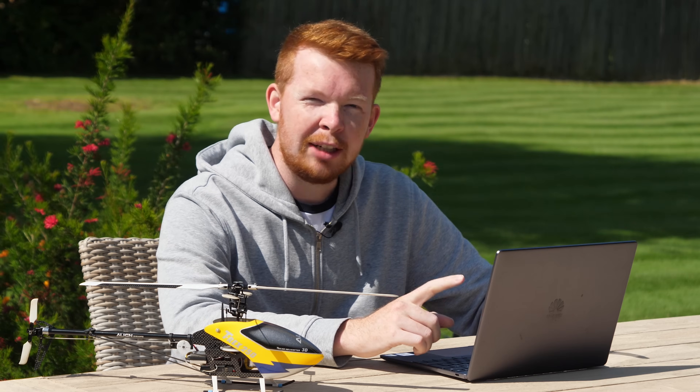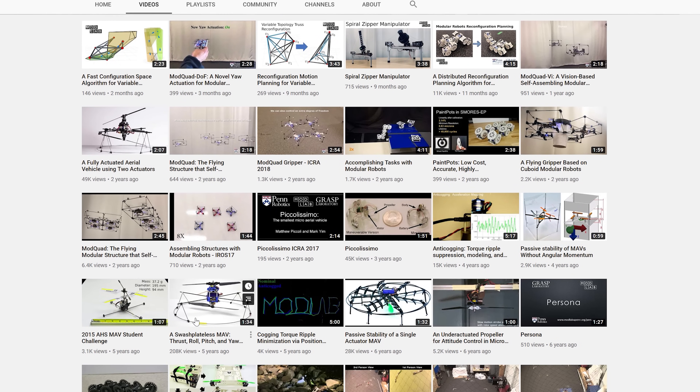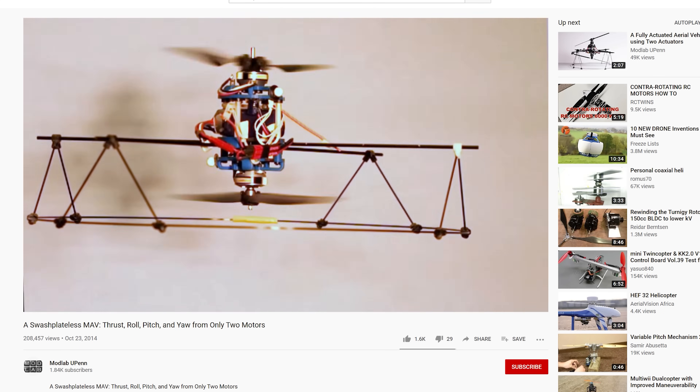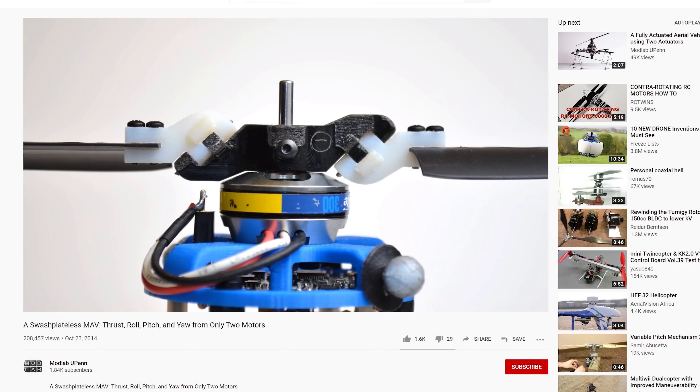A few years ago I came across a video posted to the ModLab YouTube channel from the University of Pennsylvania — a research project carried out by Jimmy Poulos in Professor Markiam's lab. This vehicle was controlled using just two counter-rotating propellers, nothing else. Jimmy's aerial vehicle achieves the same control with just a simple hinged rotor head.